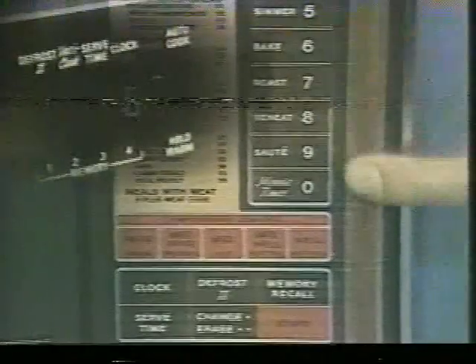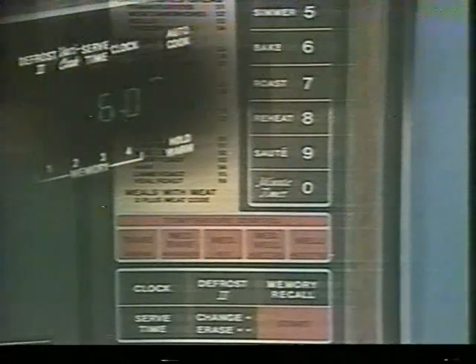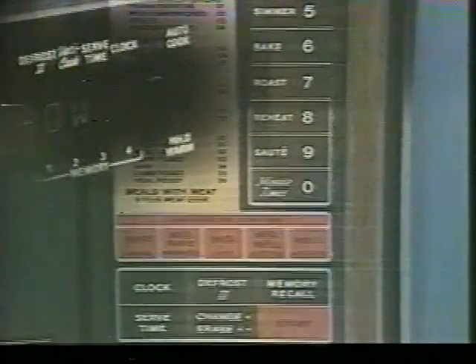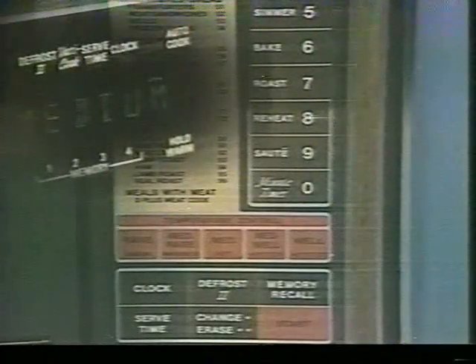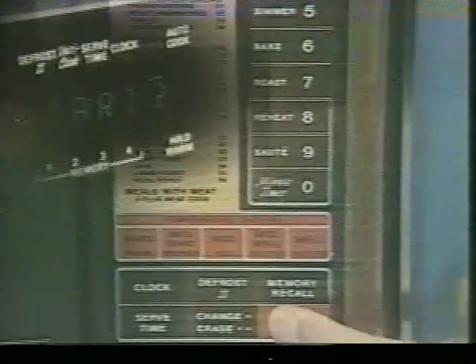And it's simple. Let's cook a full ham dinner. How many pounds does the ham weigh? How do you like the ham done? Now press the start button and it cooks automatically with no guesswork.